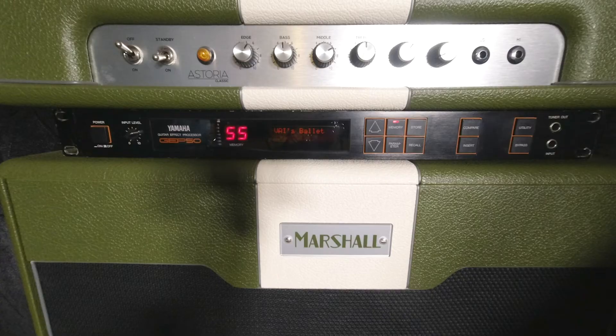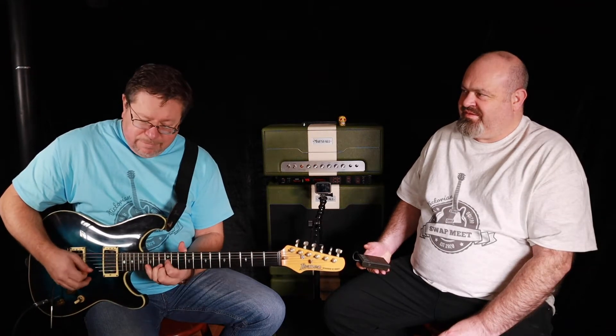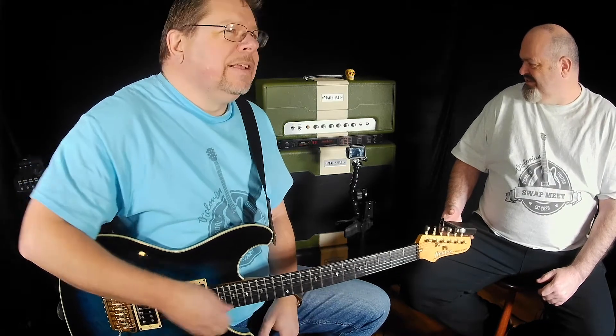We should mention: we're going from guitar into the Strymon Iridium, then out into the GP50, then stereo outs into the DAW. You could take those pitch settings and bend them even further — a semitone above, a third above, a fifth above, an octave, whatever. Years ago Steve Vai — he probably used an Eventide for this — but you get that type of weird cheesy effect by adding harmonics and then delaying and sliding them.